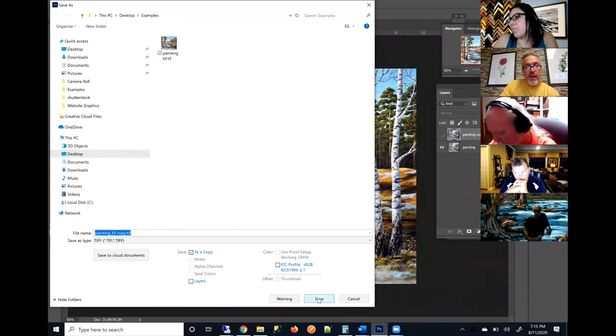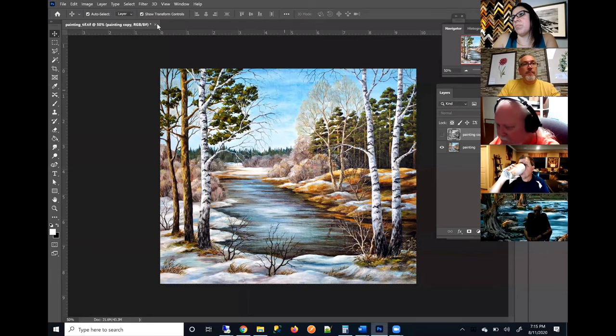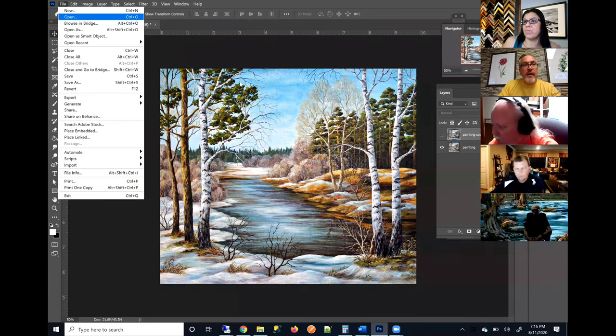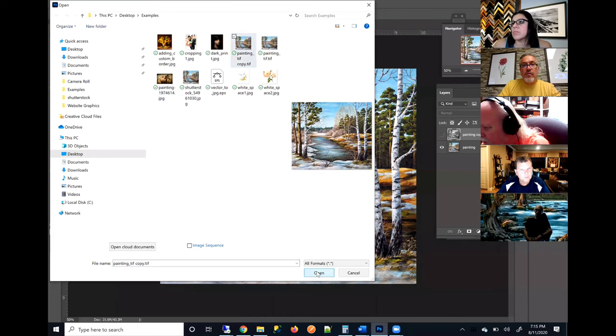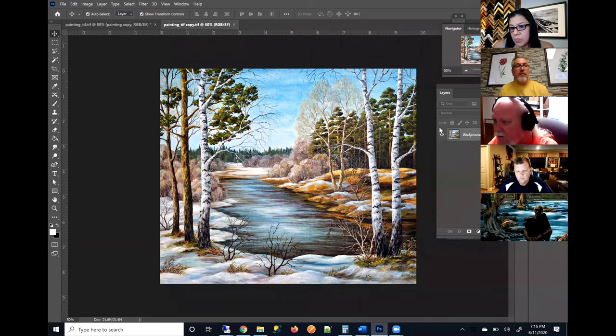So when submitting a TIFF, make sure that the Layers box is turned off. That way Photoshop will not save that black and white layer. Also make sure image compression is set to None, and that it says 'discard layers and save a copy.' When you open that saved file, you shouldn't see any layers — and that's what we want. We don't want any layers because hidden layers that people forget about could end up on the print itself.